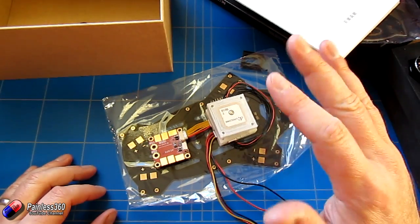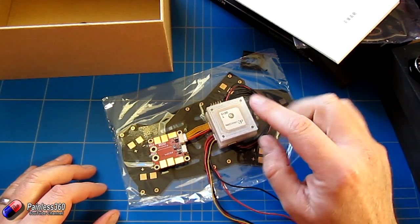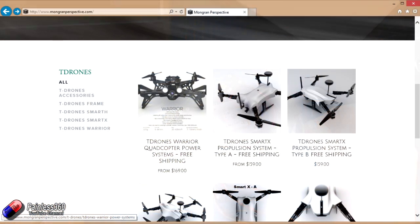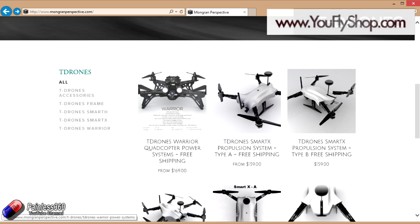Thanks again to T-Drones for sending it through. In the next video in the series for the PixRacer, we'll be putting this all together, putting the PixRacer on, and starting the configuration. Thank you again to both T-Motors and the guys at uflyshop.com for helping us get our hands on this frame for the series.